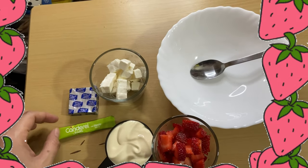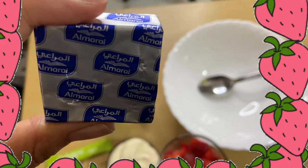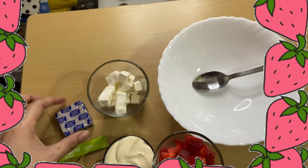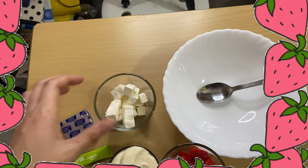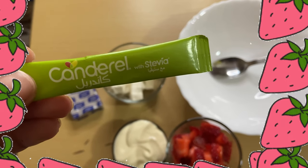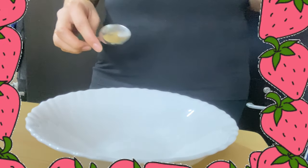We have a cream cheese block here. I use two pieces of it, which is 60 grams, sliced into cubes. Then add one to two sticks of stevia, or any sweetener that you have.